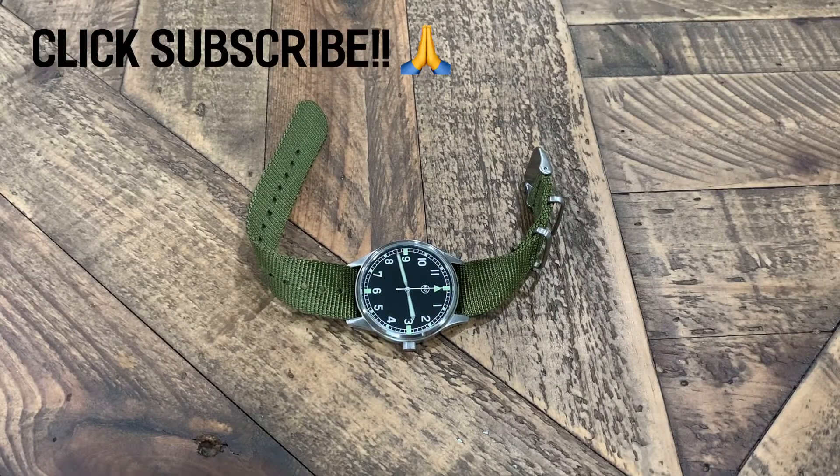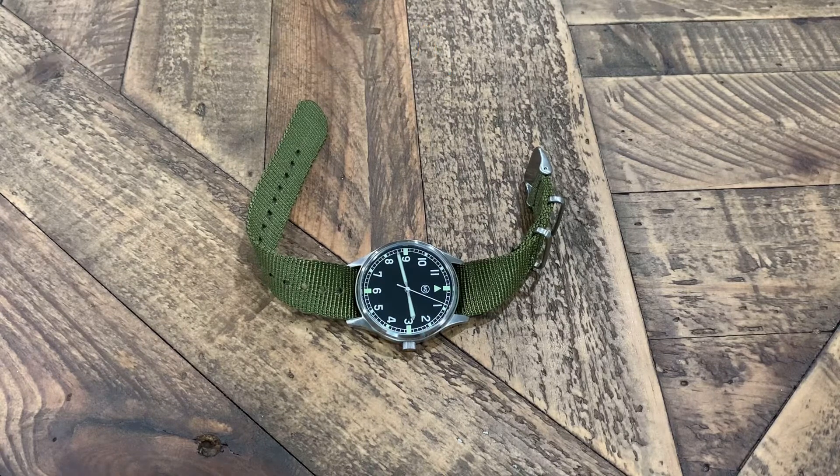What's up guys, this is Jay from the Columbia Watch Society. Today I'm going to do a quick review of the Mission 2 Scout, a micro brand watch from Mission Watch Company out of Canada. Their first release was the Mission 1, a small production of 300 pieces that sold out, and so they've moved on to this one — a traditional field watch.